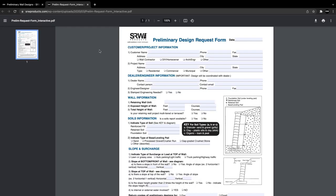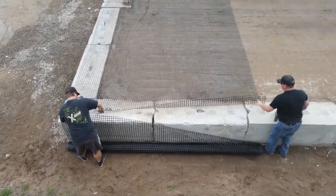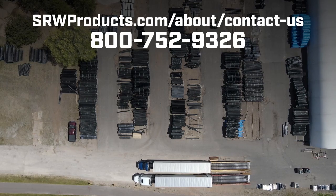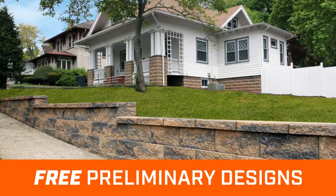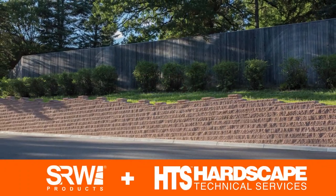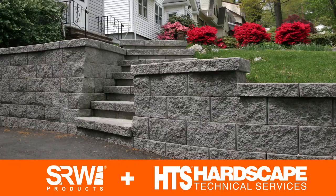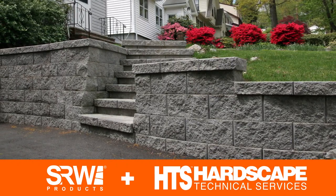We are the experts. If you heard other myths about GeoGrid and want to get the answers straight, let us know. At SRW Products, we strive to provide top quality products that allow users to get the job done right. SRW Products can provide free preliminary designs through our relationship with Hardscape Technical Services. These designs will show what courses of block the GeoGrid will be placed on and how far back into the soil it goes. With enough information, a material estimate is included with the preliminary design.